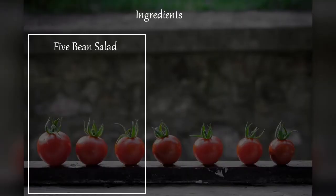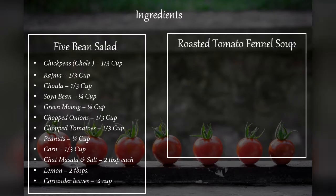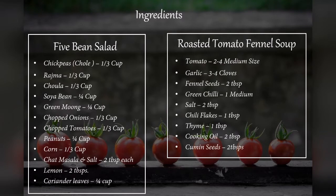Salad banane ke liye jo main ingredients humne use ki hai woh hai chhole, rajma, chawla, soya bean, and green mong. And soup banane ke liye humne chahiye tomato, garlic, and saunf.